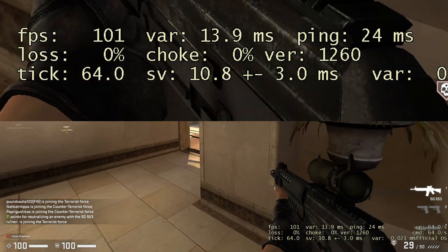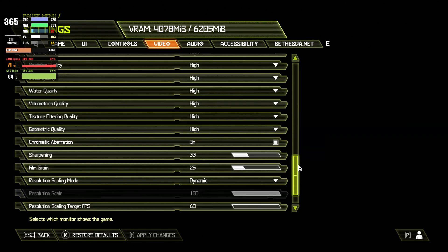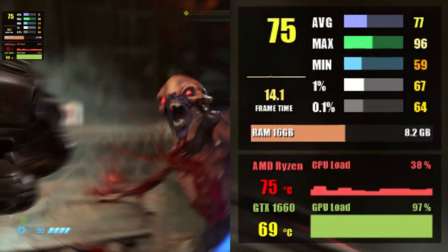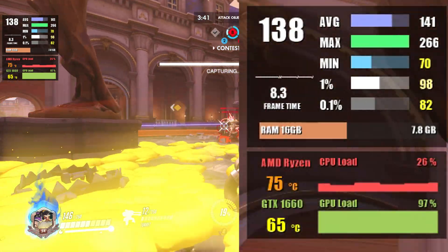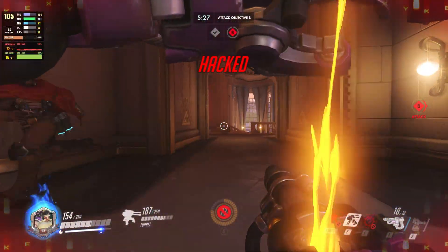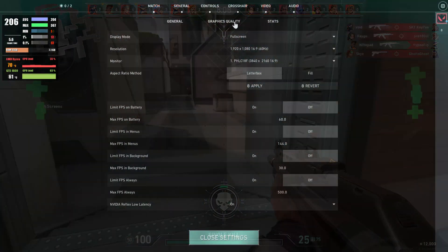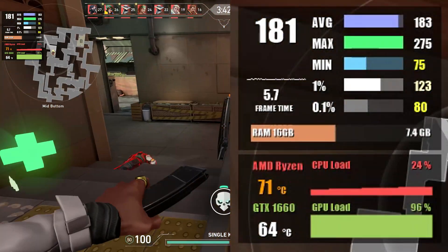Jumping to CS:GO at 1440p with the same settings results in about 250 fps on average. Doom Eternal is next, using the Ultra graphics preset — at 1080p we get about 104 fps, and at 1440p we're able to squeeze out around 74 fps. Moving on to Overwatch with a mix of high to ultra settings, we see about 135 fps at 1080p and an average of 104 fps at 1440p. Valorant runs smooth as well, averaging over 205 fps at 1080p with everything maxed out, and around 174 fps at 1440p.